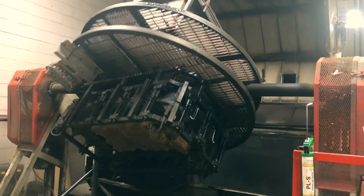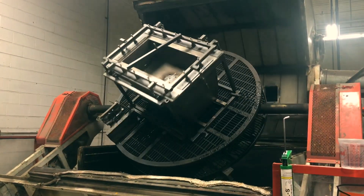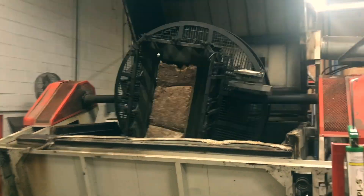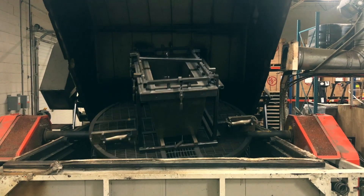Once the mold is clamped and sealed together, you will see that the mold begins to rotate as it gets sent into the oven. While the mold is in the oven, the material begins to soften and evenly disperse and stick to the walls of the mold.